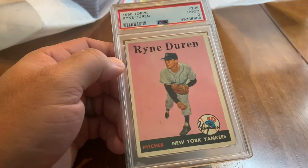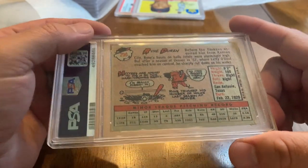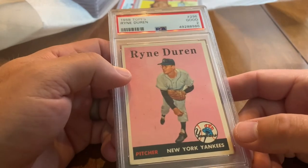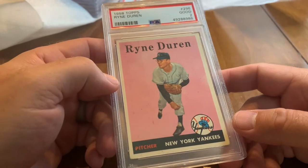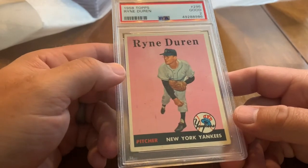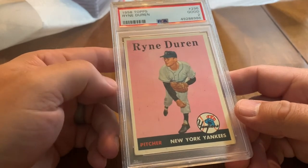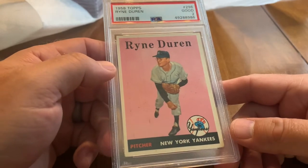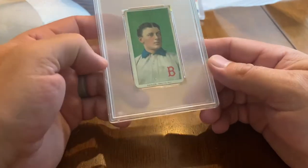Ryne Duren, if you don't know, is who Ryne Sandberg was named after according to Sandberg's parents. If you watch our channel you know I named my second born Ryan, spelled the same way, after Sandberg. Duren was also the person they had in mind when they made the movie Major League and created Charlie Sheen's character. He had thick coke-bottle glasses, threw really hard but didn't necessarily know where he was throwing the ball — the original 'Wild Thing.' Hitters were really scared of him when he pitched for the Yankees in the 50s, and I think he won a game in the 1958 World Series against Milwaukee.